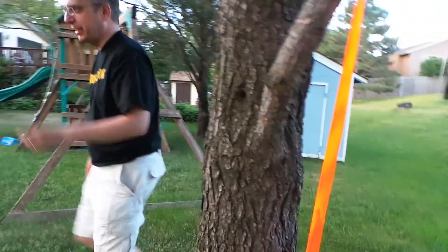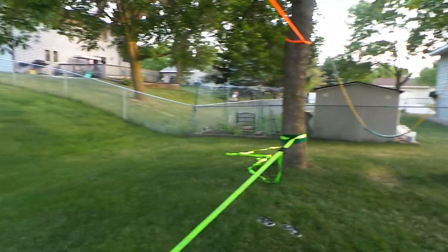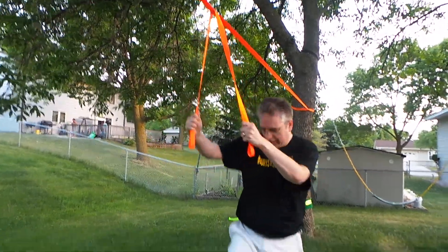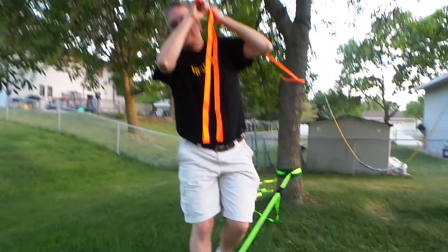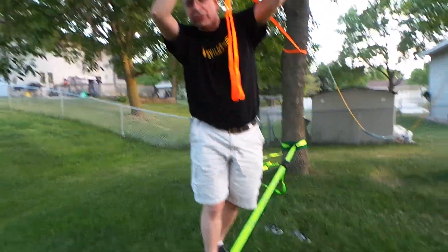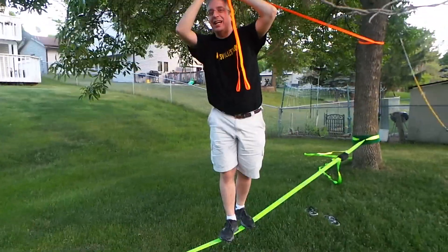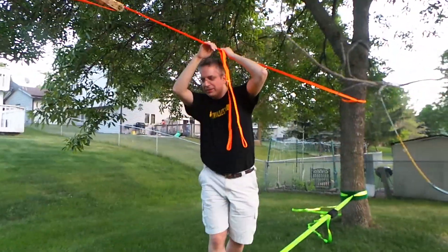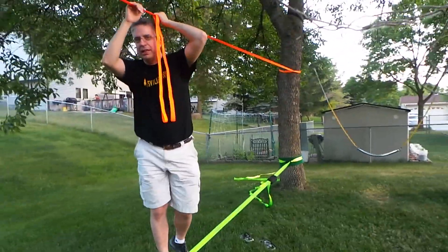I'll show you one other thing - especially if you put it too high, this goes across the top. This is the training line and you can hold it like that. One of the rules in the instruction book is to use common sense when using this. You can bounce a little bit on it but I don't recommend doing flips or anything like that.